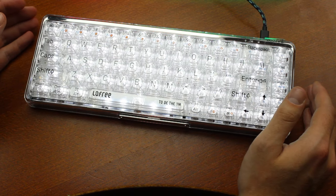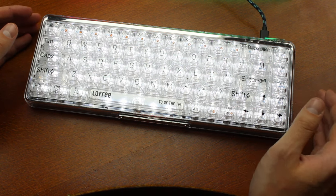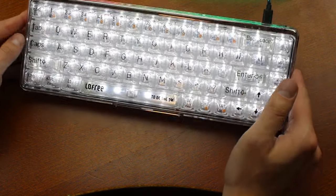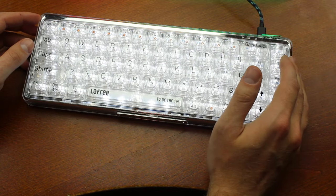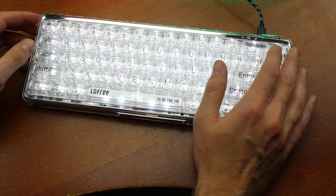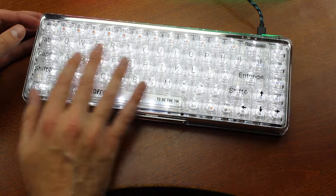The switches and keycaps are transparent, but neither the plate, nor the PCB, nor the case — which makes the claim of 1% even more spurious. It's not like you can look through the whole, or even most of the keyboard, just the top layer. In my end of year video I'll be showing you something that does transparency, and especially backlighting, a lot better — and everything else too, come to think of it — which is one of the reasons why I didn't think this would be a very positive review.